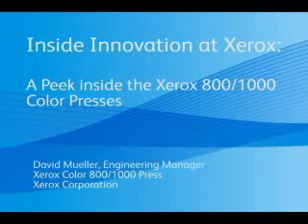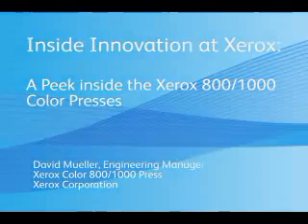Hi, I'm Dave Mueller, engineering manager of the Xerox 800-1000 color press. I'd like to take you through a quick look at the technology and innovation inside the machine.